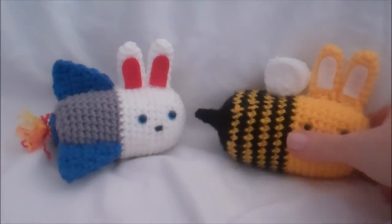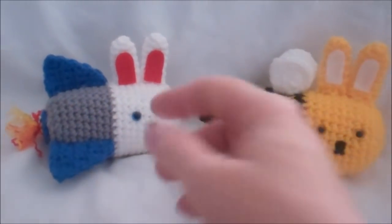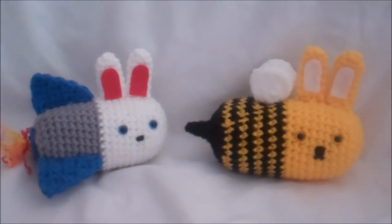Hi guys, today's tutorial is how to make this bunny bee. I have this guy in the shot because his tutorial is coming up next.